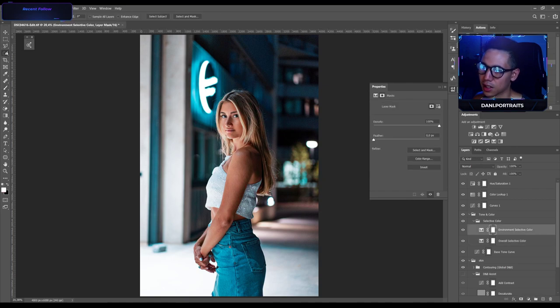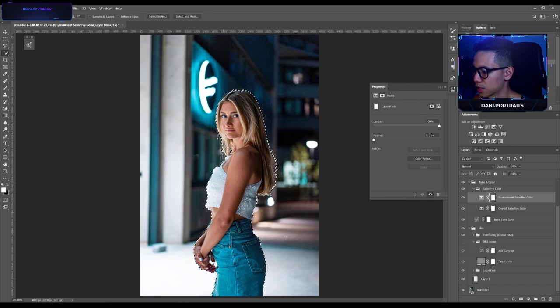Now I'm gonna mask her out using the Select Subject tool in Photoshop. Someone asks which app this is — it's Photoshop. Please make YouTube tutorials — I just uploaded an editing breakdown, and maybe I'll record some tutorials soon. For a quick edit I use Lightroom first, then jump right into Photoshop.